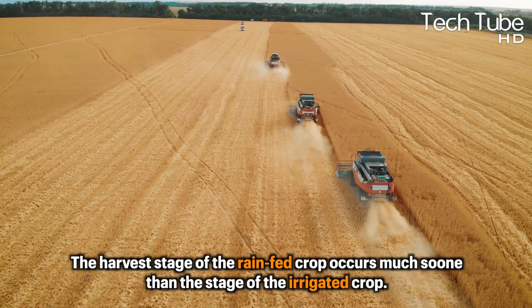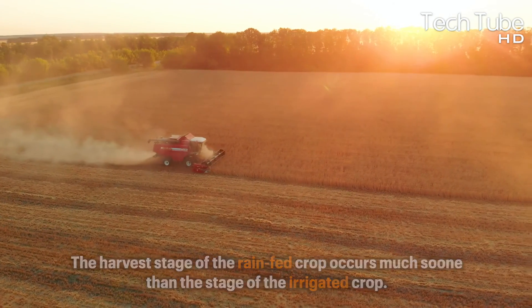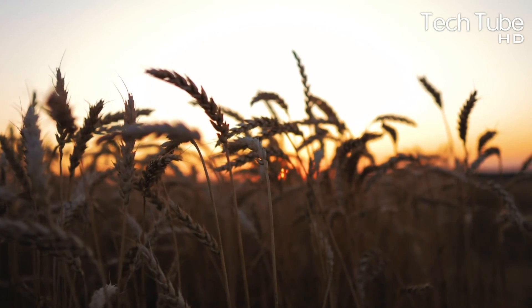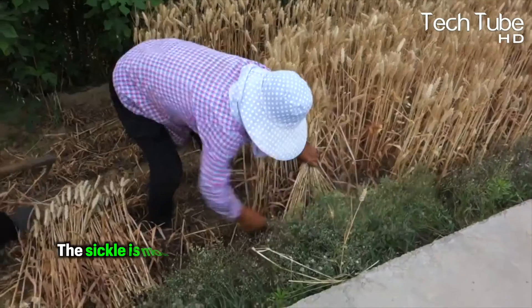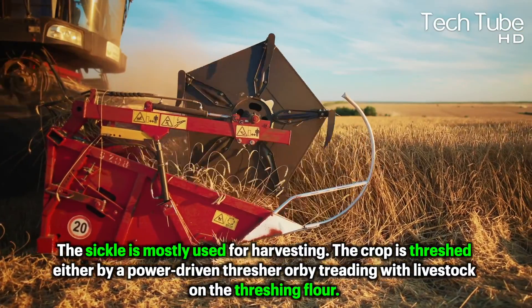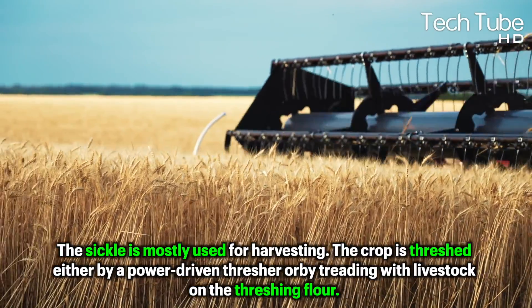The harvest stage of the rain-fed crop occurs much sooner than the stage of the irrigated crop. When the grain hardens and the straw turns dry and brittle, the crop is ready to be picked. The sickle is mostly used for harvesting. The crop is threshed either by a power-driven thresher or by treading with livestock on the threshing floor.